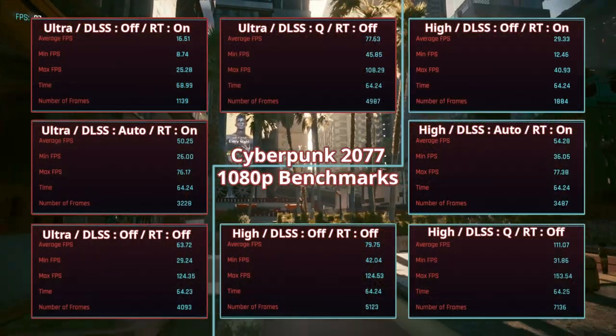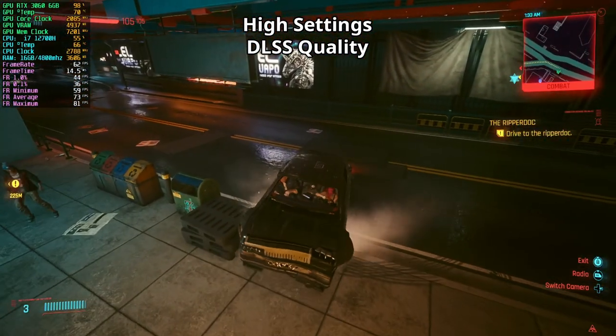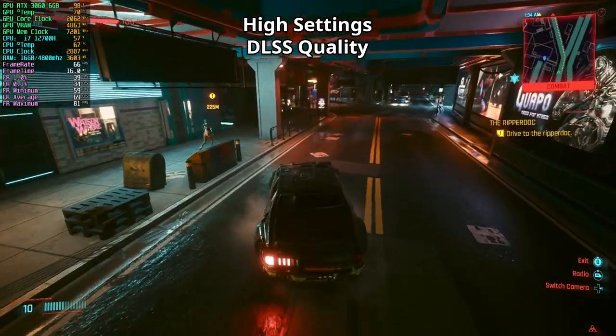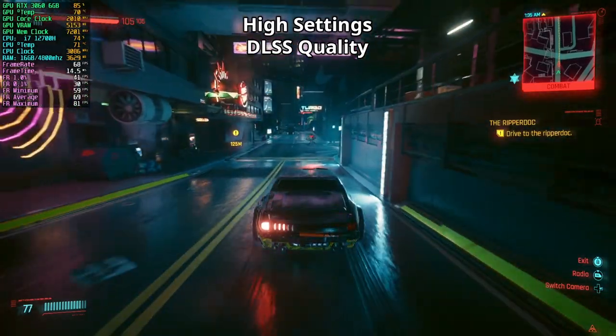I played with high settings and DLSS quality — driving around at night, performance is doing pretty good. We did hit 59 FPS but it's whatever. Personally, these are the settings I would play the game with if I actually wanted to play — which I don't.